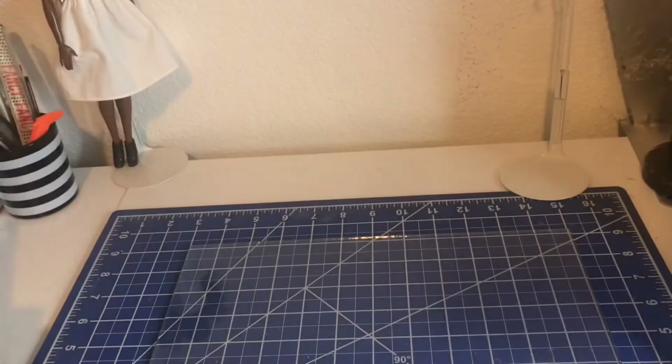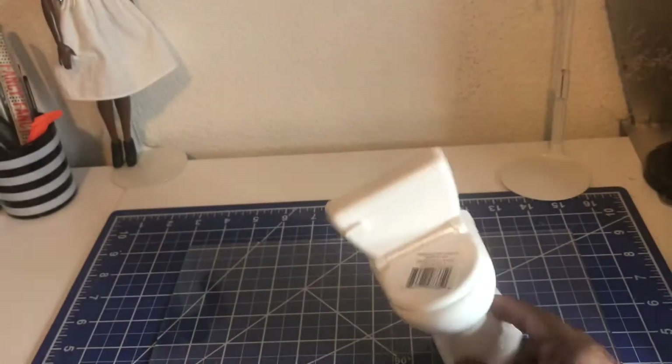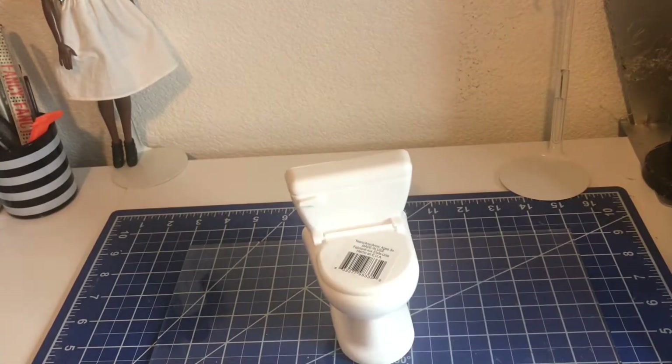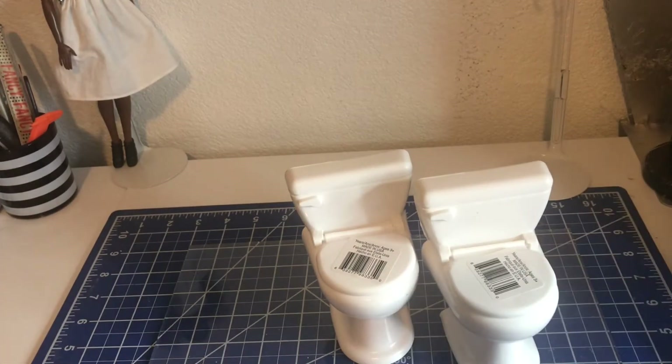I got this dollhouse for the dolls to play with. And I finally found the toilets — finally found the toilets. I got a couple of these, three to be exact.